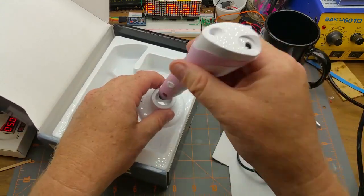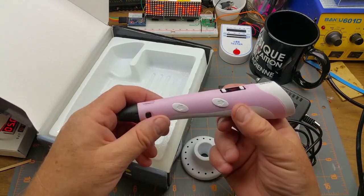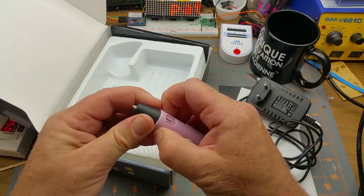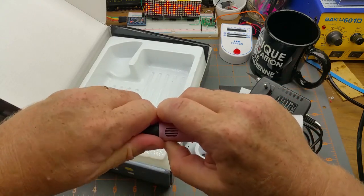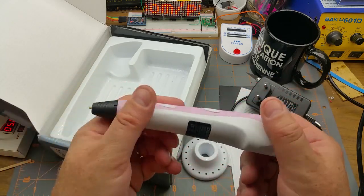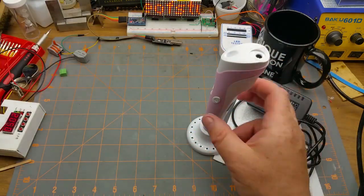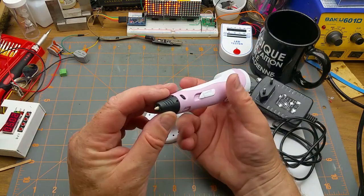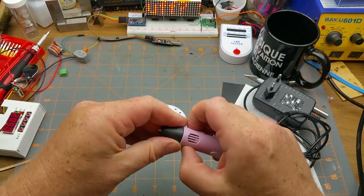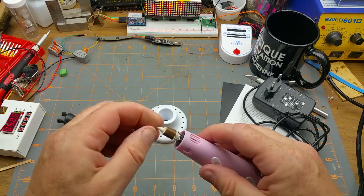No filament included — I'm going to have to order some filament. That's slightly annoying. Looks like the tip comes off, there's temperature adjustment and feed controls. It's disappointing that I can't play with it right out of the box. There might be a piece of extruded filament stuck in there — I'm not sure.